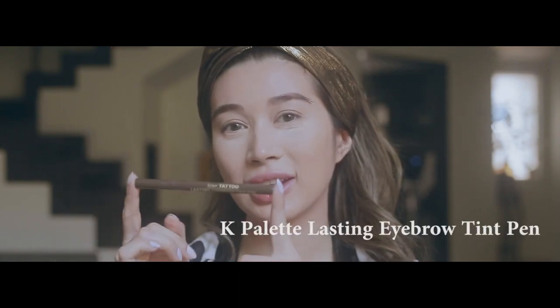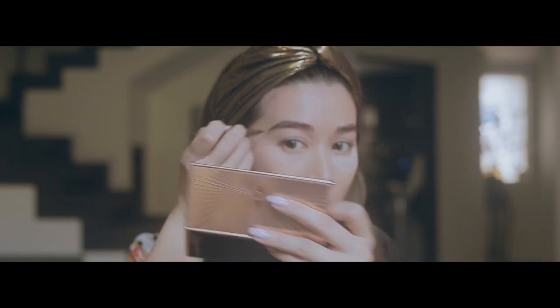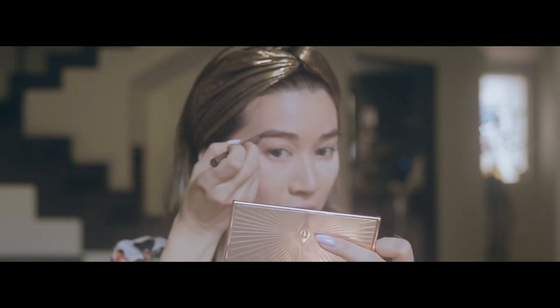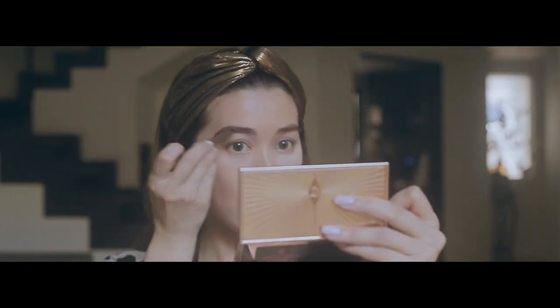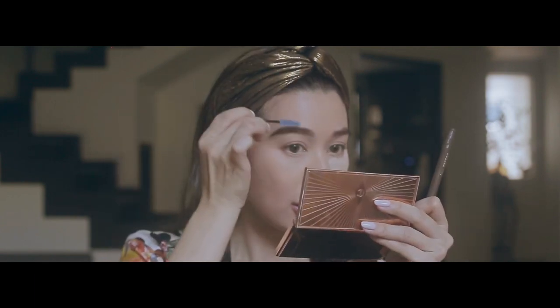This is the K-Palette Blasting Eyebrow Tint Pen. I usually start with the middle area of the brow because it helps me calculate how prominent I want the arch. If I feel like I've overdrawn a bit or been a bit too heavy, I just go back with this spoolie and brush it so that it blends in together.